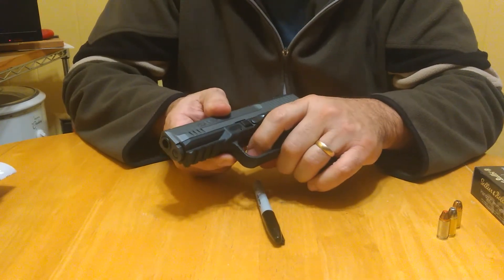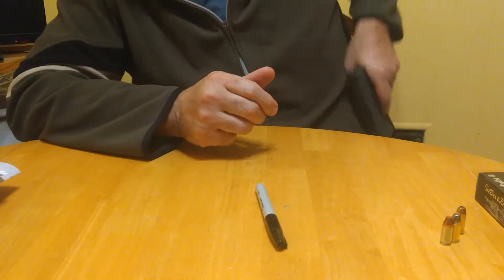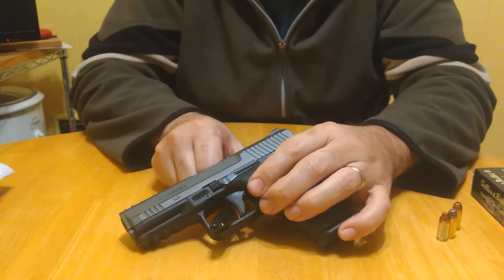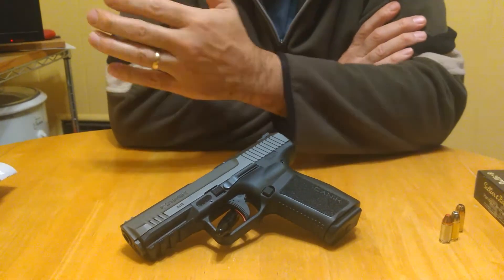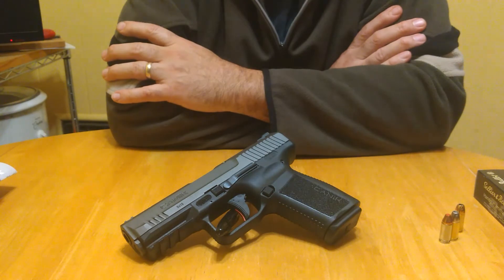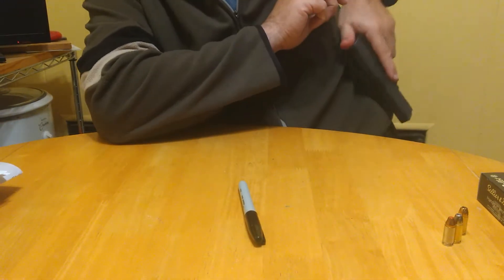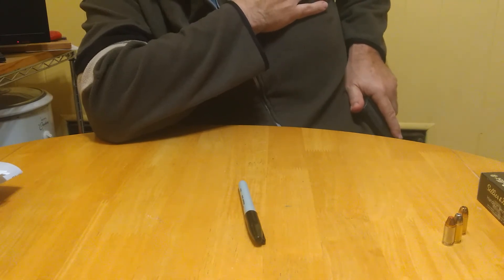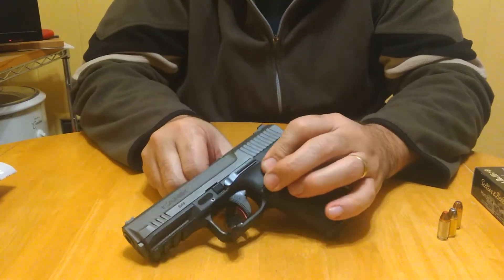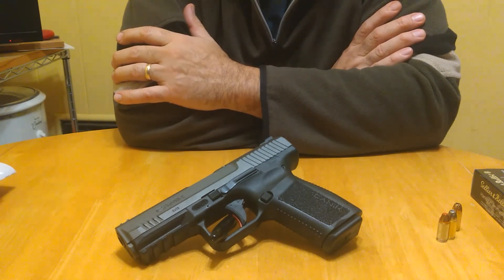One of the reasons I got away from striker-fired was not liking the easy trigger when holstering. With double-action/single-action hammer-fired pistols, the first draw is like a revolver — really heavy pull — and when you holster, you put your thumb on the hammer and you're going to feel the tension. It's not going to go off accidentally. That's the safety I prefer.